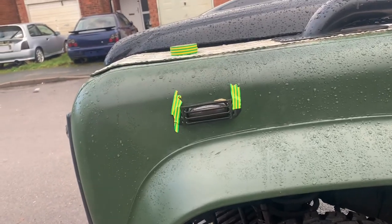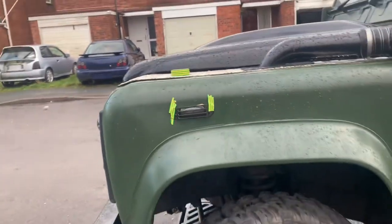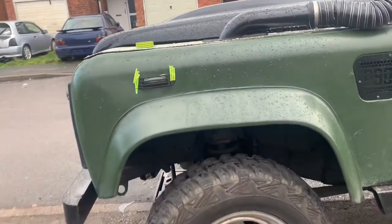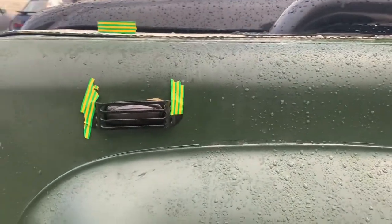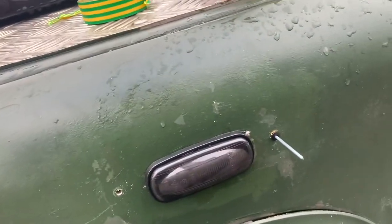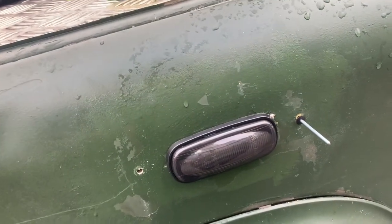Just taped on my little TD5 side repeater grills until I was happy they were straight enough, and now I'm going to mark them up for drilling the holes. The drill bit is slightly too small so I'm just trying to make the hole a little bit bigger at the moment.